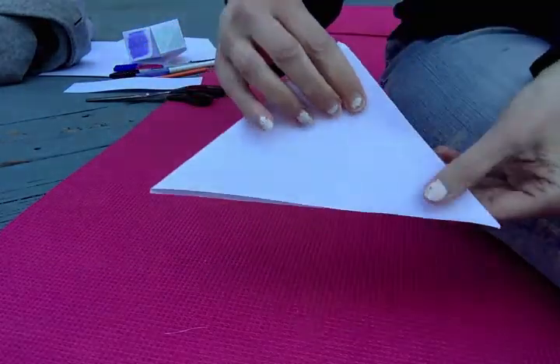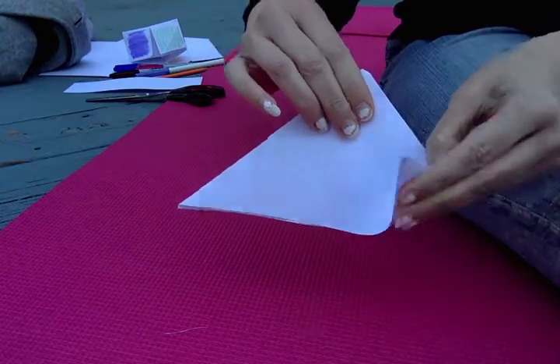You're going to flip it over and do the same thing again — bring this corner to the top and then crease it.